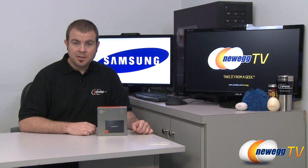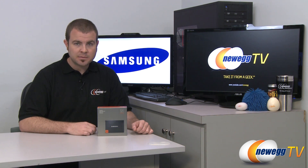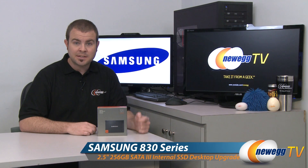Hi everyone and welcome back to Newegg TV. My name is Paul and today I'm going to be doing an unboxing, an overview, and some quick benchmarks on this Samsung SSD. This is the Samsung 830 series and I have the 256 gigabyte model.